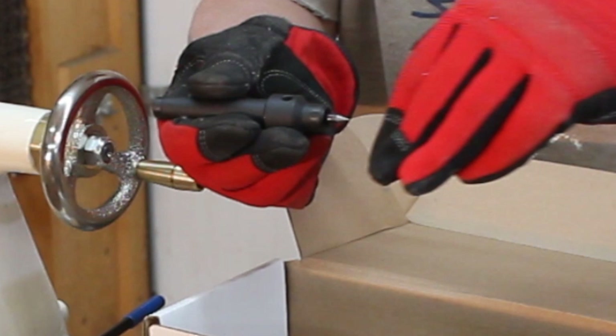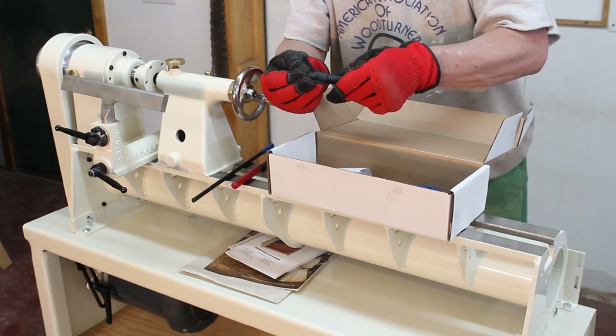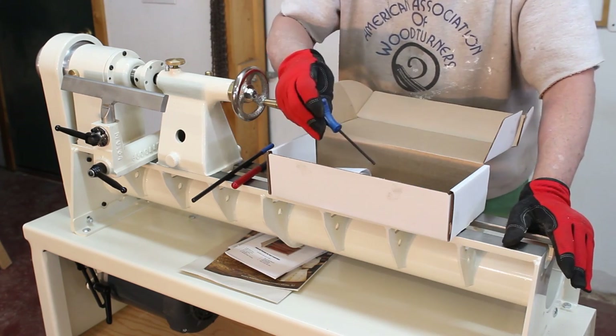There's no spur drive with this lathe, but this is a safety driver that actually drives a piece of wood — a spindle between centers. It's got a retractable point on it, which is very nice. There's also an allen wrench.